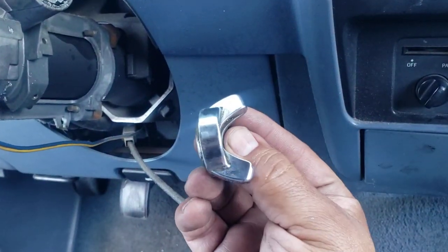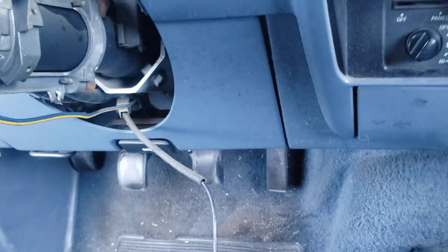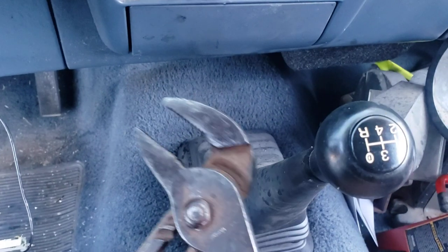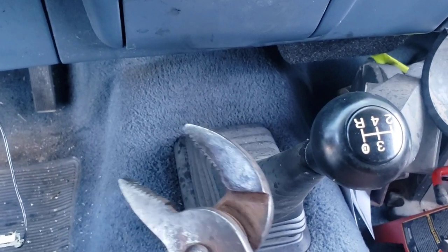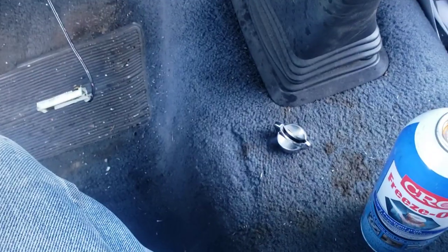This piece right here — what I did is I used these channel locks and I just grabbed it and twisted it down, and that piece right there came off.